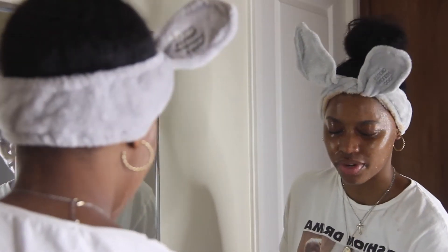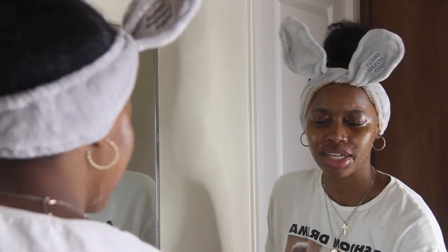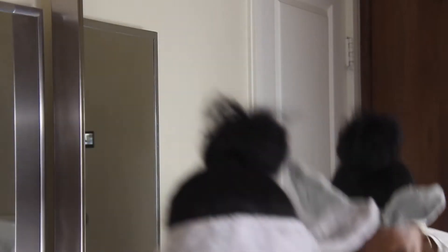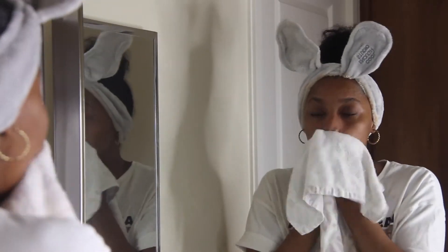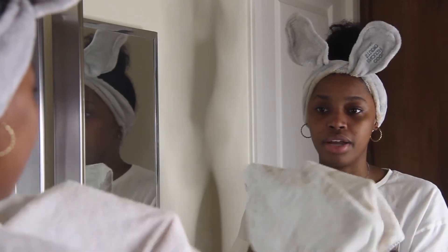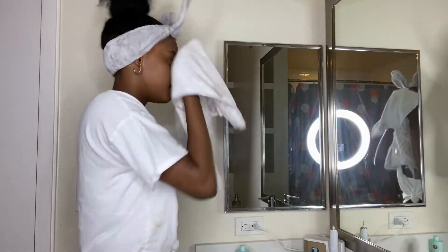We have this little loofah thing from Honest Beauty. When it dries up it gets hard, so you have to run water over it kind of like a beauty blender. Then I just rub it across my face. Now I'm rinsing my face off - it is very delicate especially on the face, so you don't want to rub too hard. You can see I still have some dirt spots.